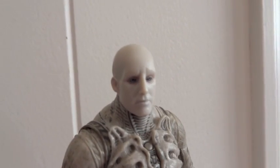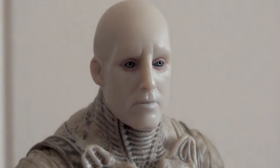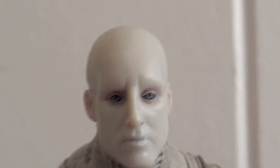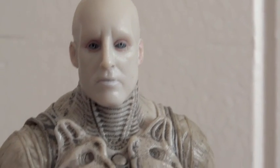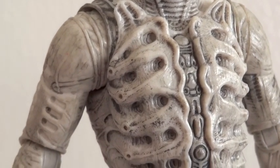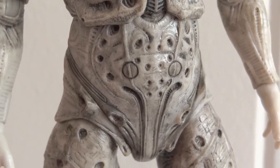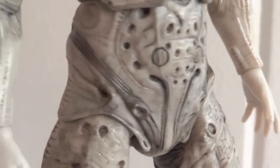Let's do a closer look at his head sculpt so you guys could really see. The head sculpt is very nice — I think they did a really good job at it. And the Pressure Suit — look at all that intricate detailing. And this lower half here, it's got a rubber skin over it, I guess.